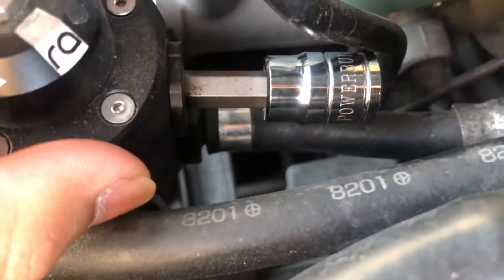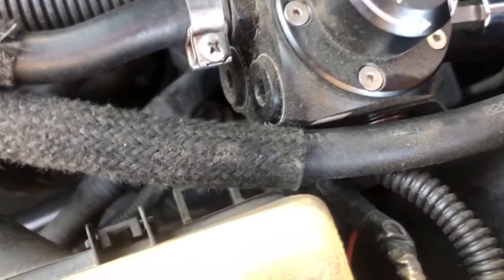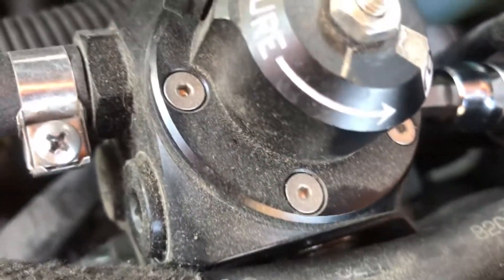All you'll want to do is grab an 8 millimeter allen key socket, stick it in the hole, grab your ratchet, and just crack it loose.